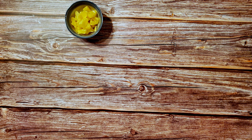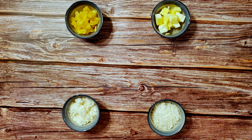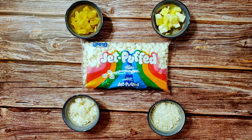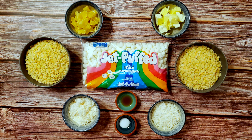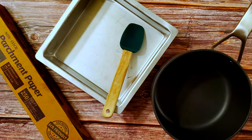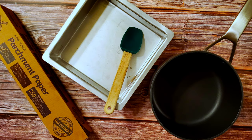For this recipe I used three quarters of a cup of dried pineapple, six tablespoons of unsalted butter, one half cup each of sweetened and unsweetened coconut, a 10 ounce bag of mini marshmallows, one half teaspoon of vanilla extract, one quarter teaspoon of salt, five cups of crispy rice cereal, and one quarter teaspoon of pina colada flavor. I also used an 8x8 pan, some parchment, a large saucepan, and a spatula.